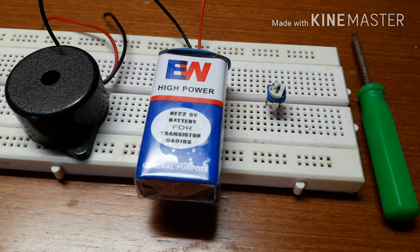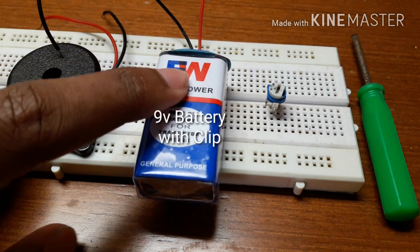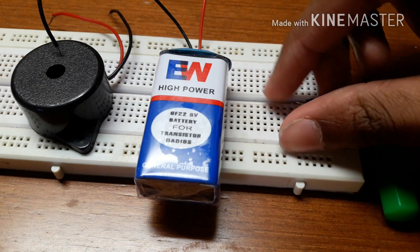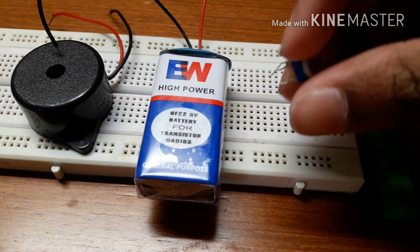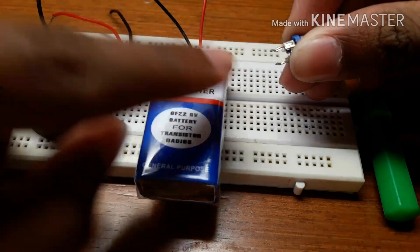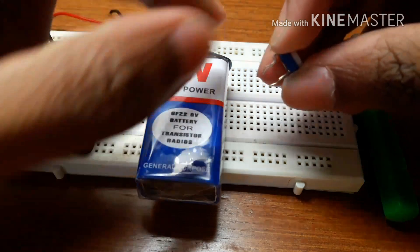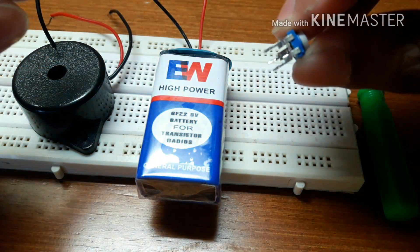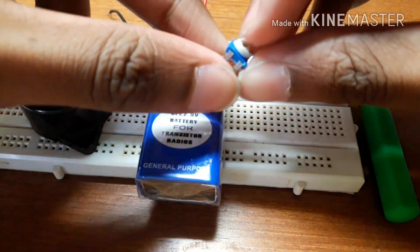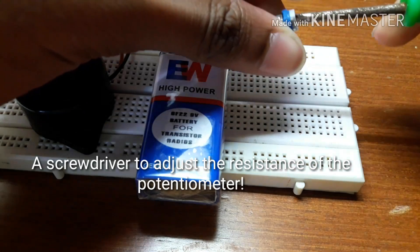Let's have a look at the components required for this project: a buzzer, a 9V battery with battery clip, a breadboard, a 1K potentiometer which has 3 pins — this is the centermost pin — and a screwdriver to adjust the resistance of the potentiometer.